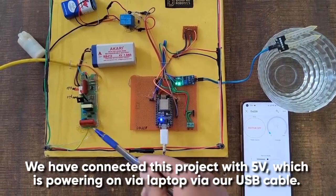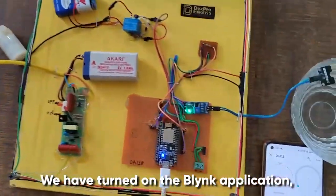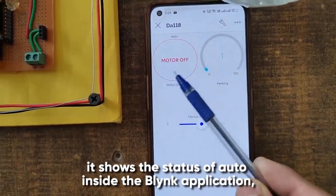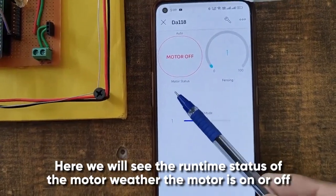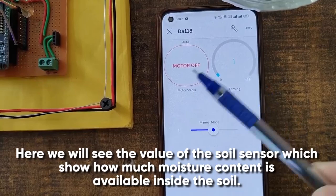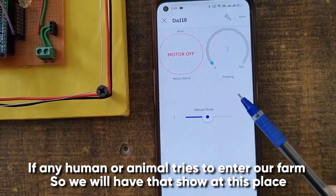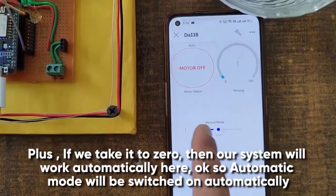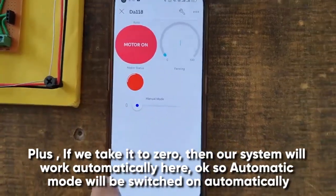Now we will show the real-time demonstration of this project. We have connected this project with 5 volts, powered via laptop USB cable. We have turned on the Blynk application. It shows the status of auto mode inside the Blynk application - when the system is automatically turned on or off it will appear here. Here we see the runtime status of the motor - whether it is on or off. Here we see the value of the soil sensor showing the moisture content. If we set it to zero, our system will work automatically.